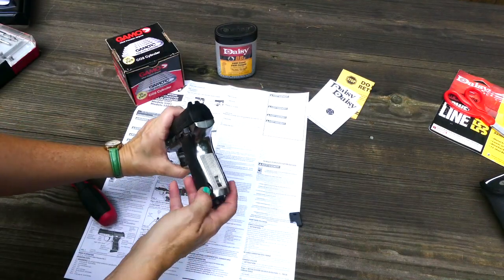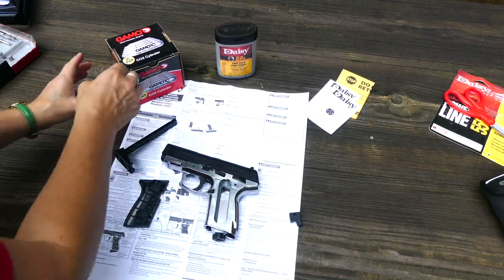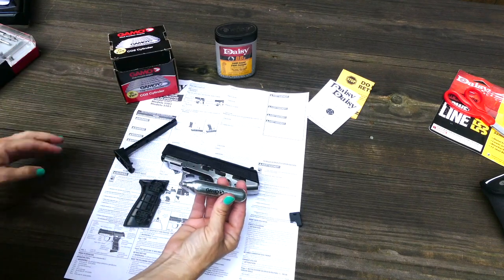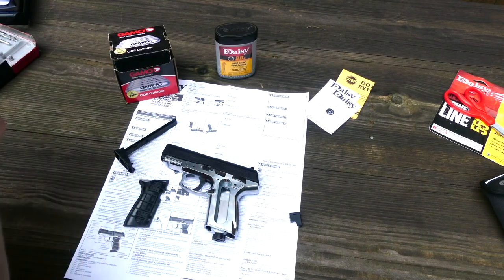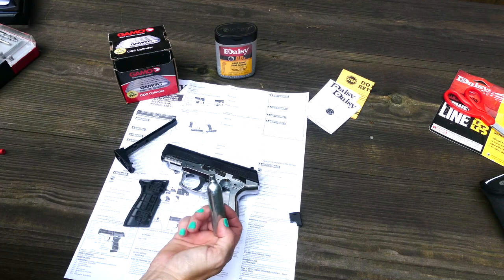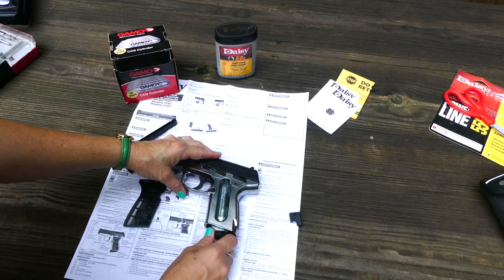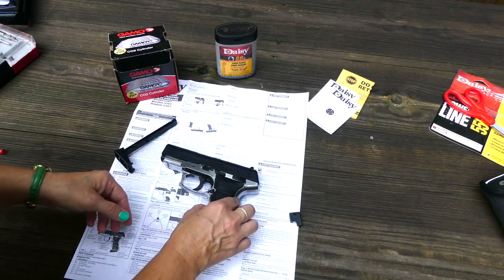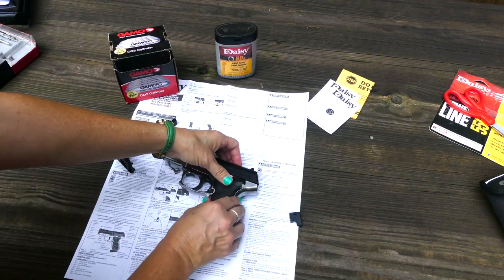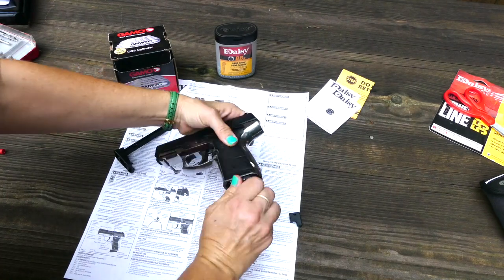How to operate the Daisy Powerline 5501 - it's pretty similar to most CO2 BB guns. First off, you're going to insert the CO2. You're going to remove the side panel off of the grip, then unscrew the large screw in the bottom of the grip to allow the 12-gram cartridge room to be inserted. Before insertion, remember to place a drop of chamber lube oil on the top of the CO2 cartridge. Now insert it into the CO2 compartment. Replace the grip panel back on it by popping it into place and screw the large screw in until the CO2 is punctured.